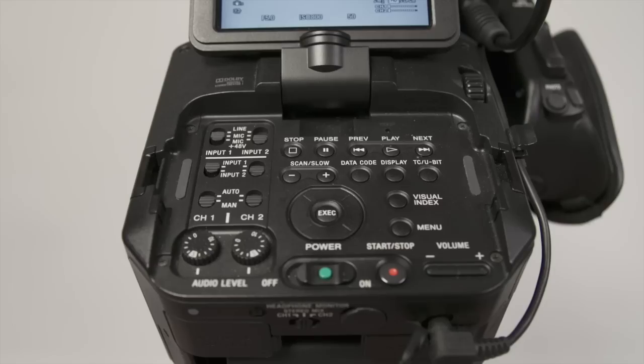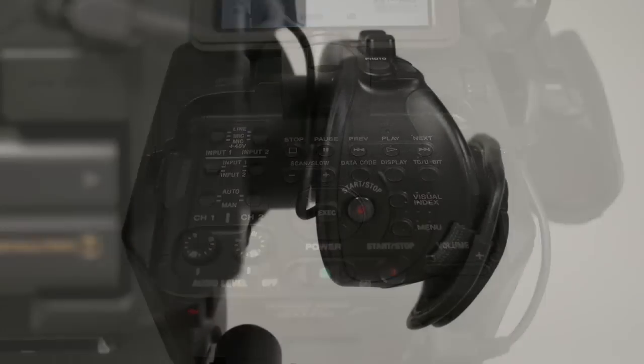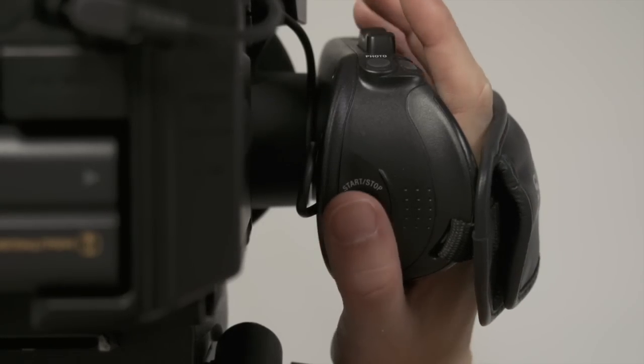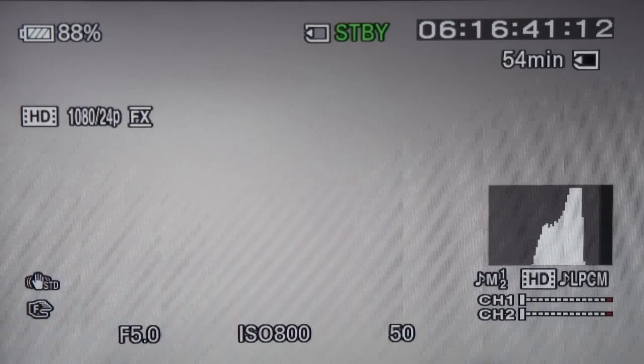There are two places where you can start and stop recording. The first place is located on the top of the camera next to the on/off switch. The other is located on the detachable handheld piece. Simply push the button to start and stop recording. When you're recording, you can see the record logo and see the timecode numbers moving.